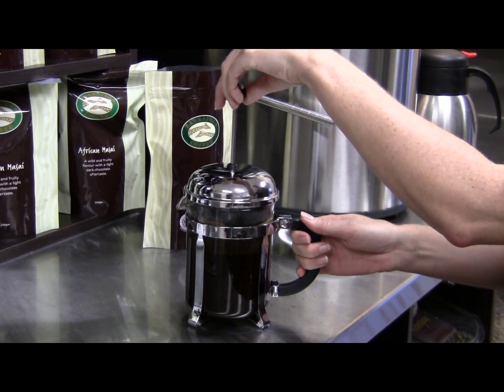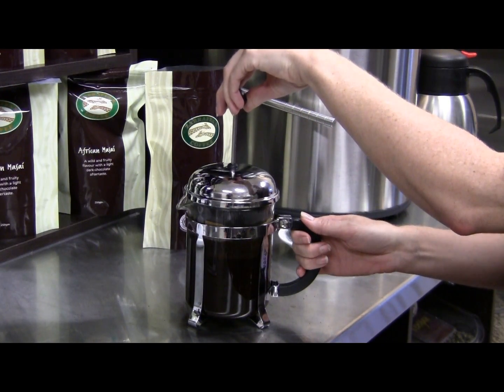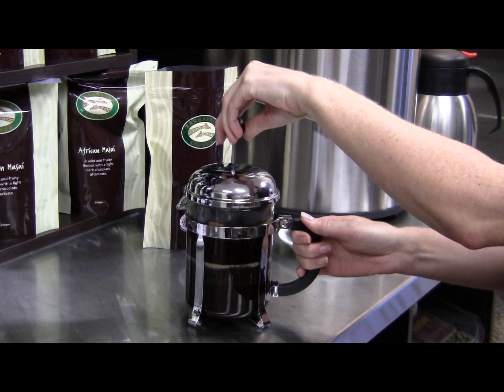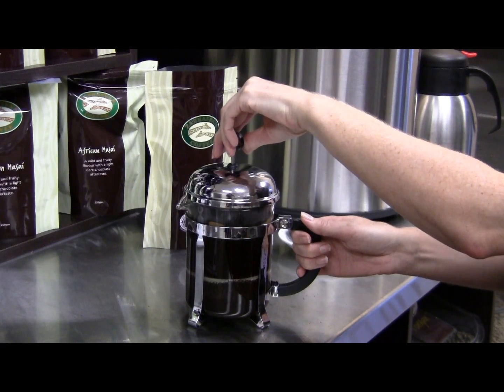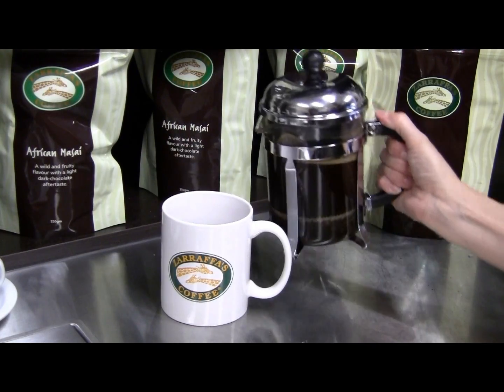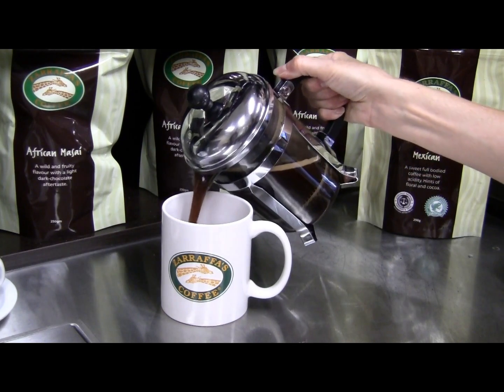Hold the pot handle firmly with the spout turned away from you. Apply slight pressure on top of the knob to lower the plunger straight down into the pot. Lowering the plunger slowly with minimal pressure produces the best results. Turn the lid to open the pour spout and then pour your coffee.